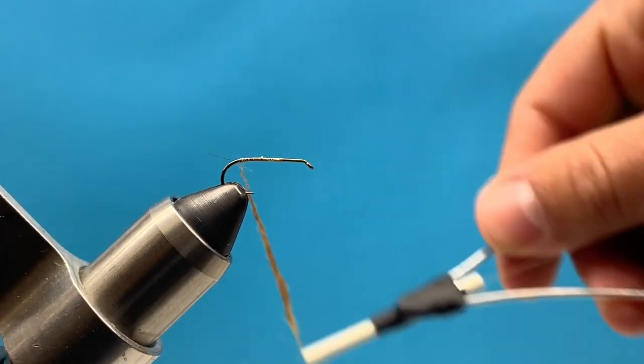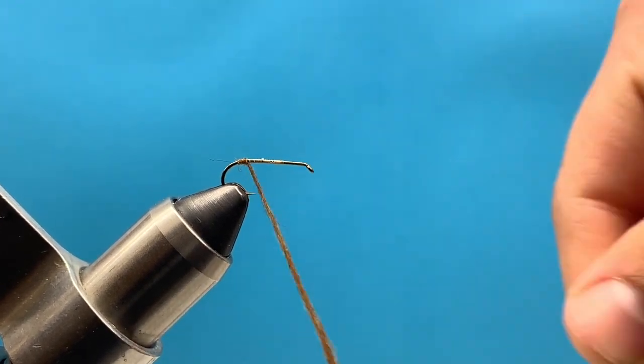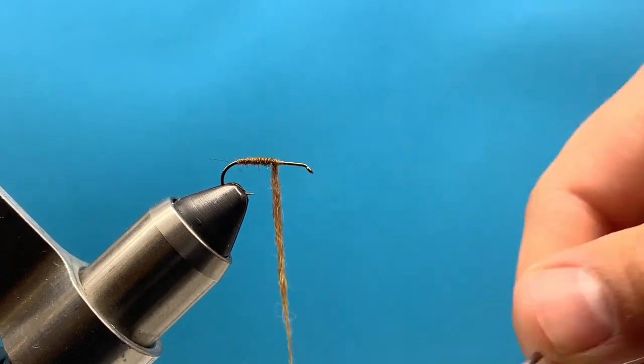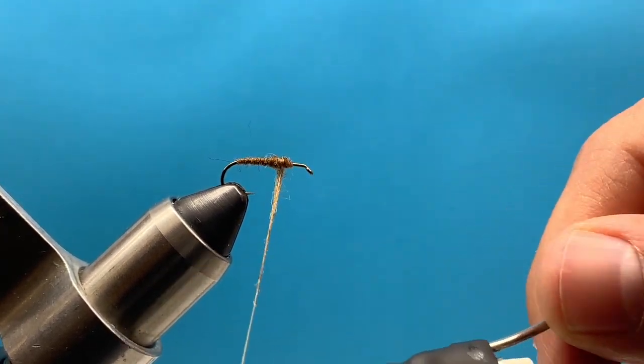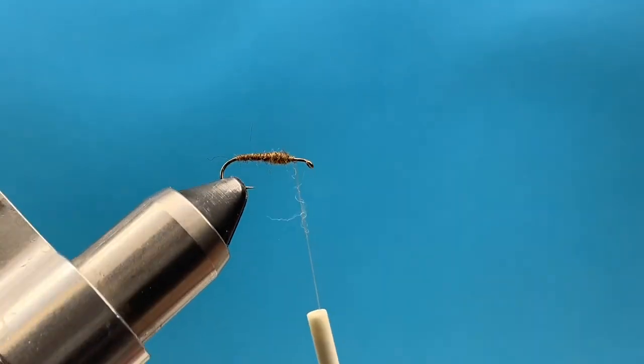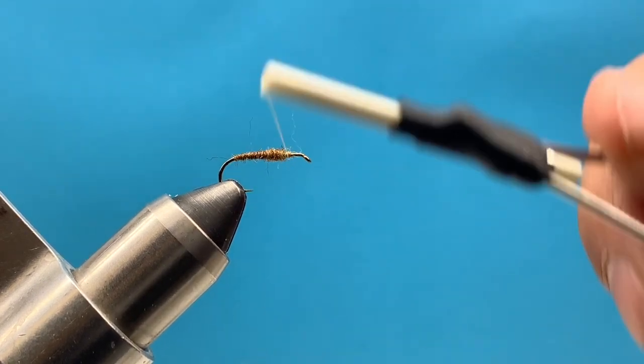Once I've got my thread loaded up I can begin building the body of the fly. Just make nice even wraps going forward and build a tapered body. I'm not going to go right to the eye of the hook — I'm going to stay back about a third of the hook shank. So the back two thirds is dubbing, the front one third is clear.